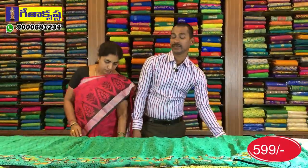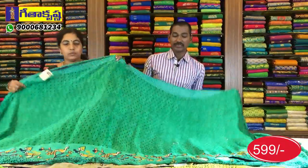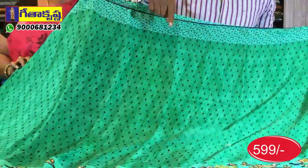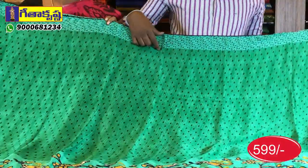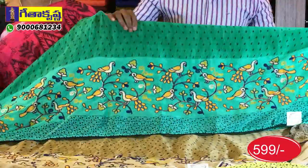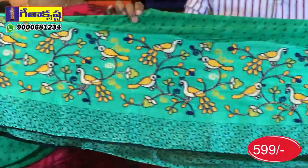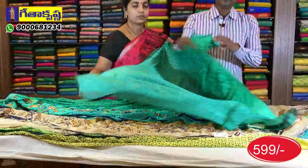We have the colors and varieties. This is the green color base. We have blue, leaf, and piping. This is the green color base — we have the same border and the same colors. We have four colors with peacock, parrot, and creeper design. We have the same size and the same blouse.